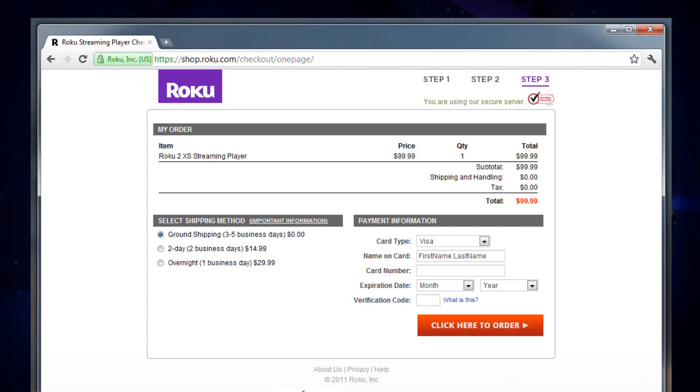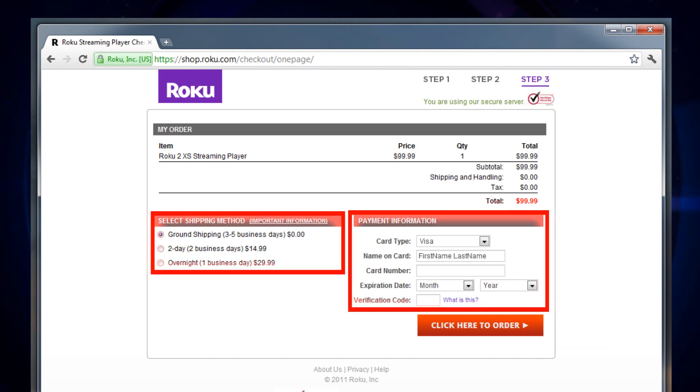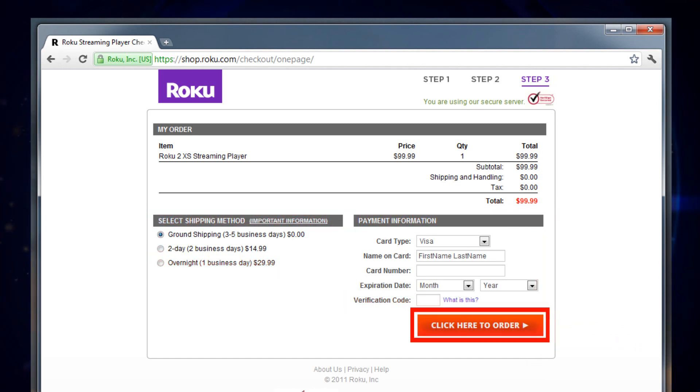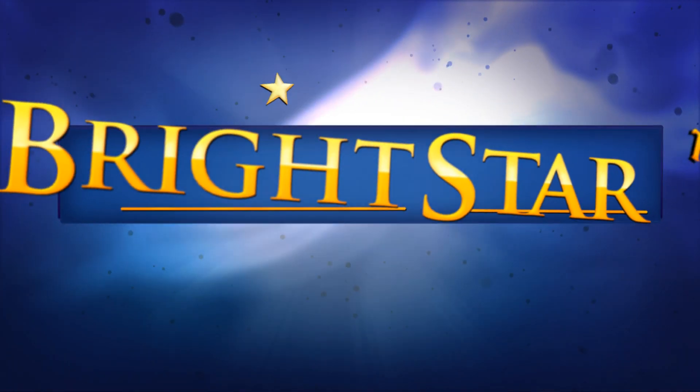You're now at Step 3. Select your shipping method and input your payment information. And finally, select Click Here to Order. That's it — you're all set! You should receive your box within a few days, depending on your shipping options.